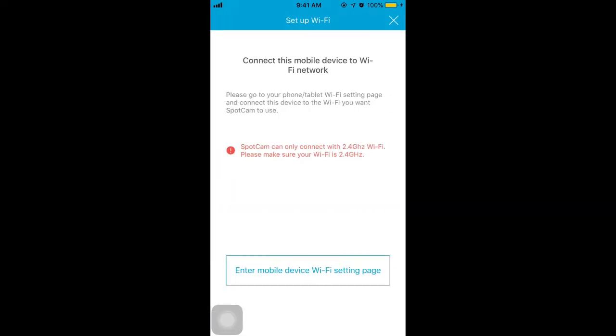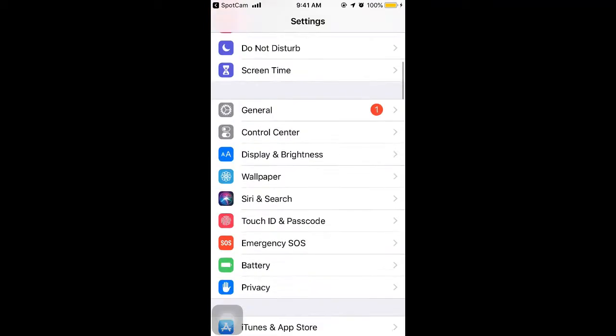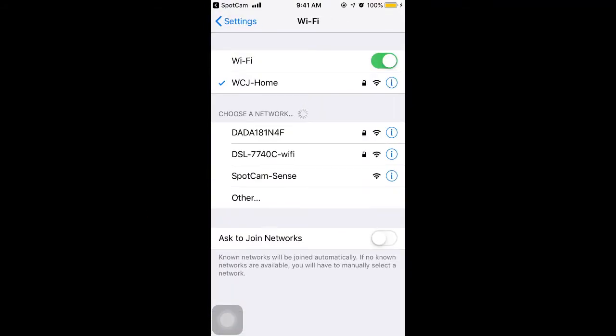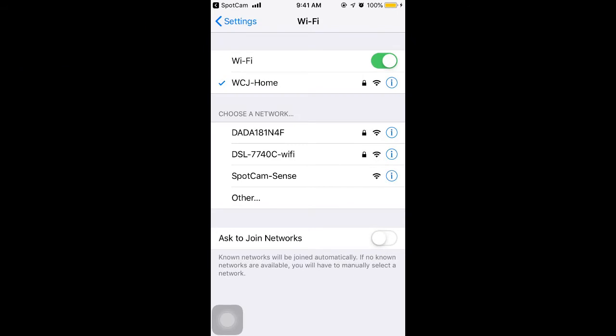Now, please tap the button. We are going to connect the camera to the Wi-Fi in your house. You will be directed to the Sparkam app setting page. Tap Settings at the upper left to go to the Device setting page. Then tap Wi-Fi. Please connect to the Wi-Fi in your house after entering the Wi-Fi setting page.